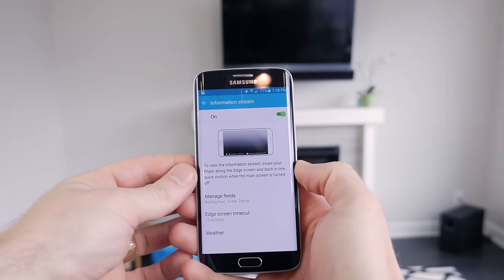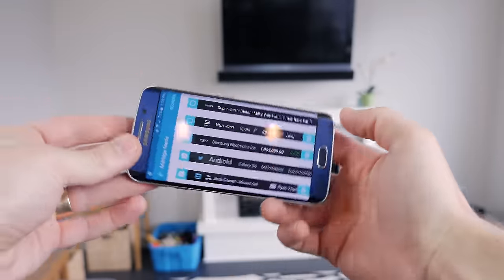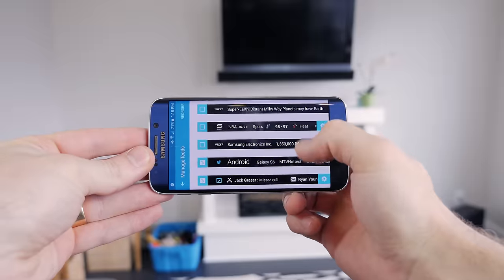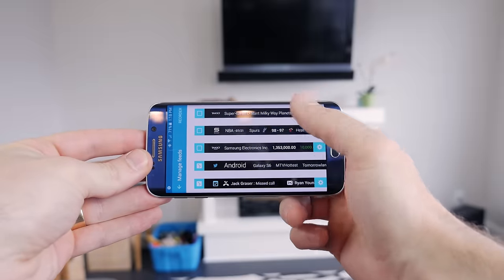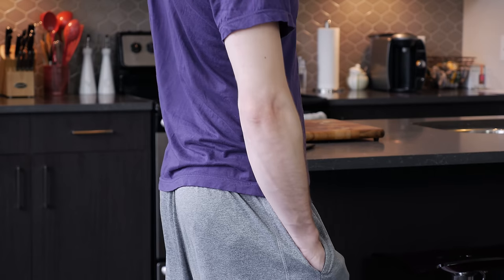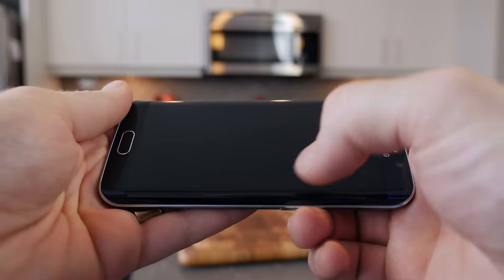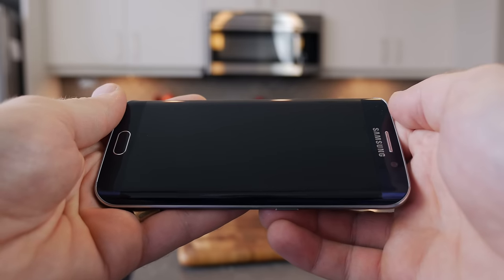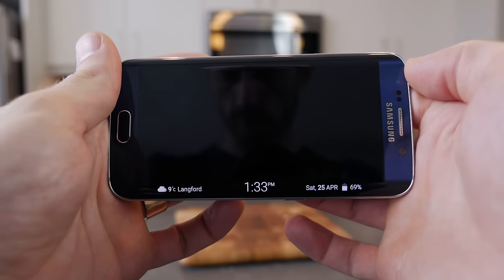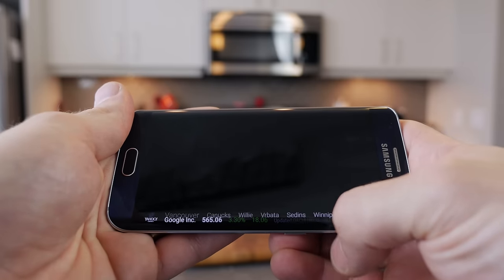The info stream is a neat idea, but in actual everyday use, I never once found an appropriate time to use it. If I'm at my desk, all my daily social media and news events are right in front of my face. And if I was out and about, pulling it out of my pocket and swiping from left to right to activate it, then swiping down through the streams, it's just kind of weird and awkward feeling. But don't get that twisted with me hating on it — it's quite the opposite, actually.